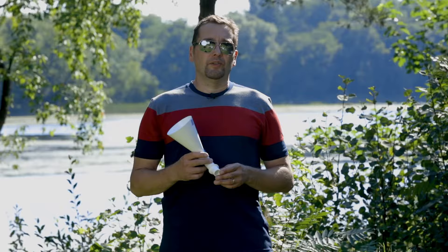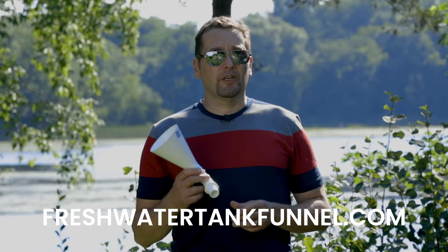And that's the freshwater tank funnel. It's a great tool for your travel trailer. You can pick yours up at freshwatertankfunnel.com and start enjoying camping today.